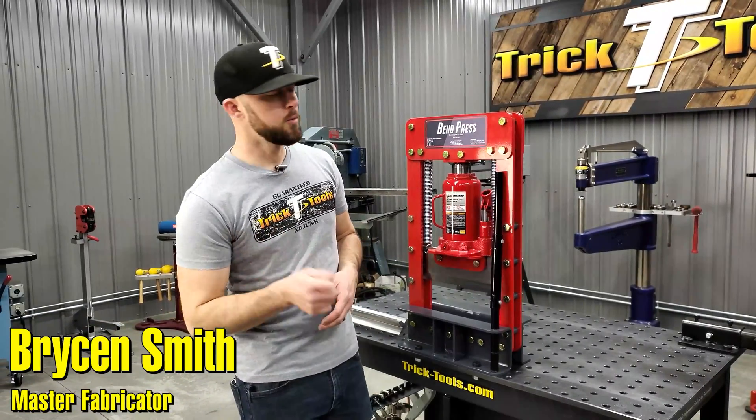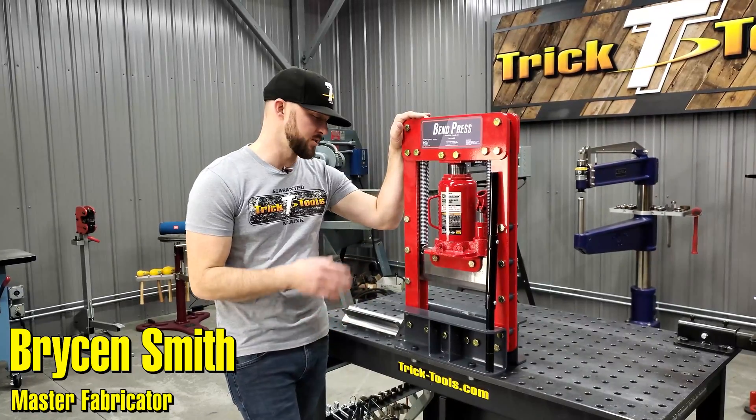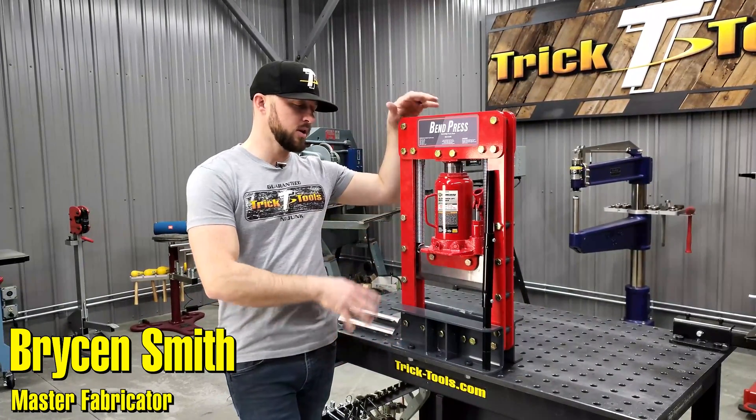Hey guys, Bryson with Trick Tools here, and we wanted to give you guys a look at the Bend Press Benchtop Press Brake. As you can see, it's a pretty small compact unit.